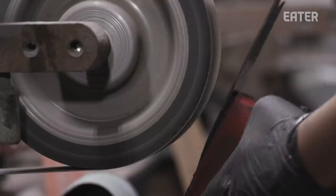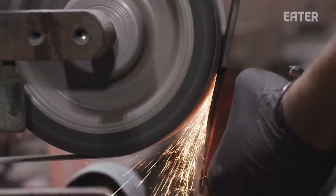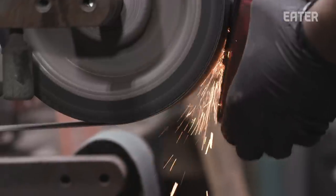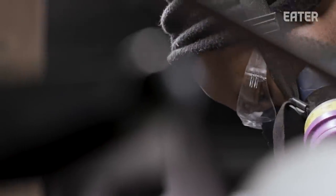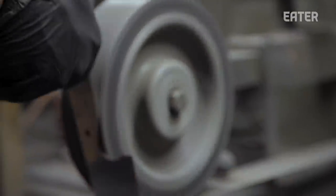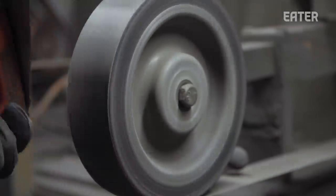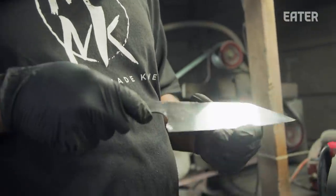I made a few knives and took them to a few chefs. Everybody looked at them — 'oh, this is cool, this is awesome' — and every last one of them put it back down. After everybody left, the executive chef told me these knives are cool but they're too thick, too heavy, too clunky. He gave me some parameters to go by and let me watch how he moves in his kitchen. That allowed me to become the chef knife maker that I am now.